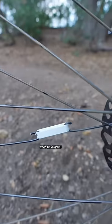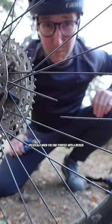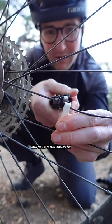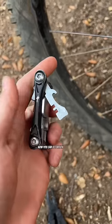So hear me out — Legos are a toolkit essential, specifically when you find yourself with a broken spoke. Loosen up the nipple to give yourself a bit of slack. Twist one end of each broken spoke through the end of the Lego brick. Now you can re-tension the spoke.